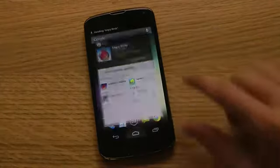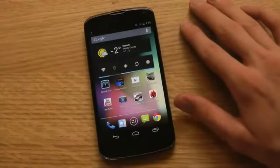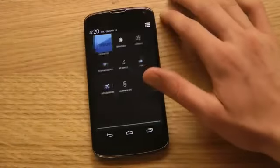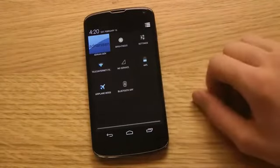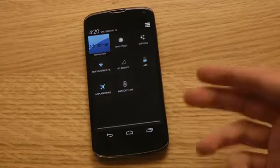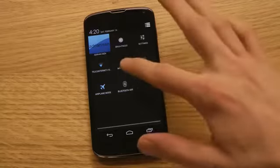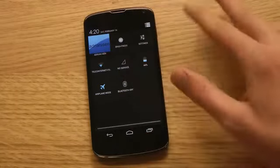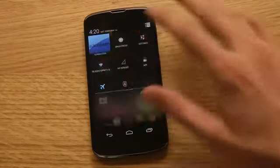My favorite feature with the new version of Android is that now when we go to the quick settings area — where you can toggle Wi-Fi, Bluetooth, and airplane mode — if you hold down on Bluetooth or Wi-Fi, it will quickly turn it off or turn it on. So we don't have to tap the way we did before.